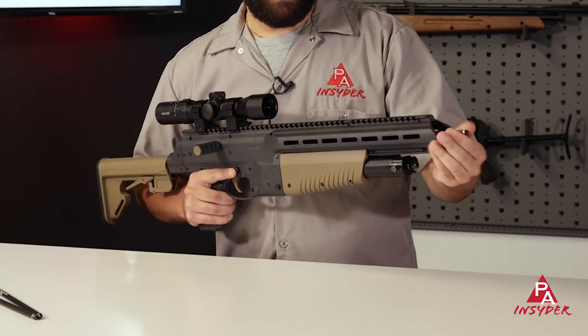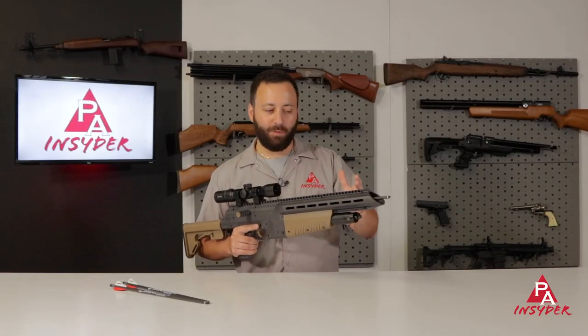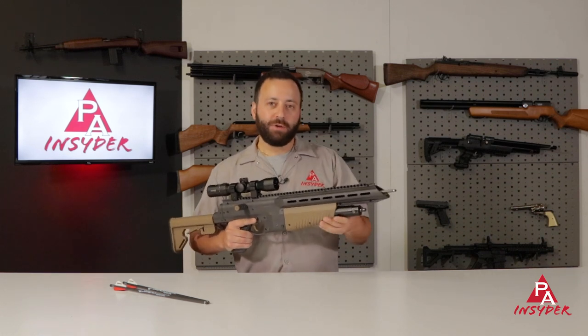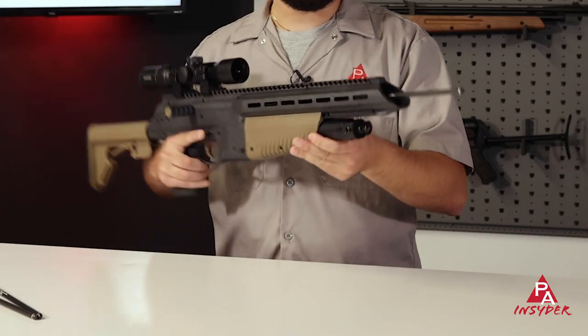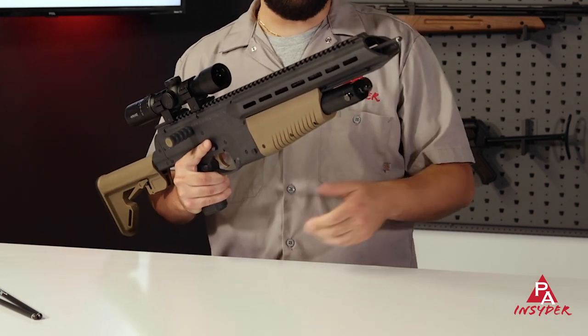You just load the arrow right onto the end of the barrel. It does not snap or lock into place, so just be aware of that. You're not going to want to load this until you're in the stand or in the blind and ready to go — it could drop out on you if you're walking through the woods, so make sure it's nice and secure before you're ready to take a shot.